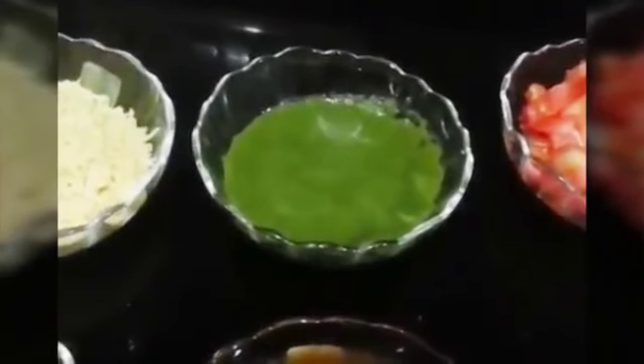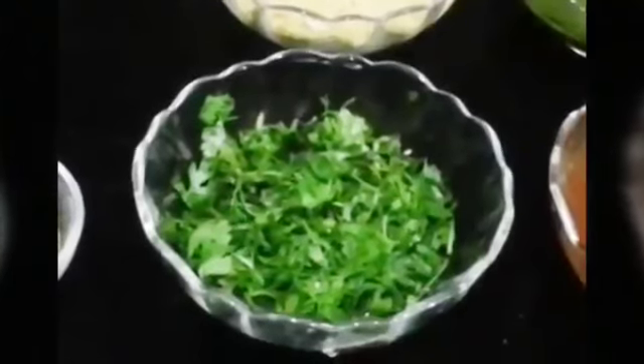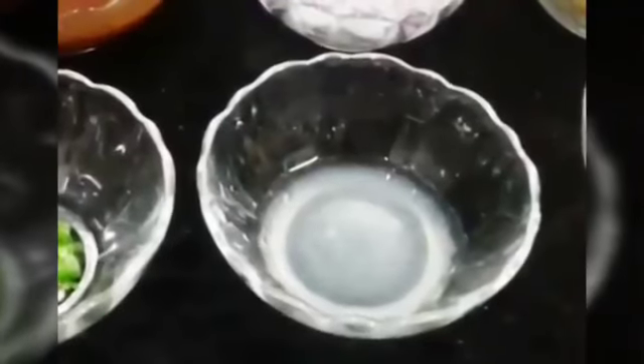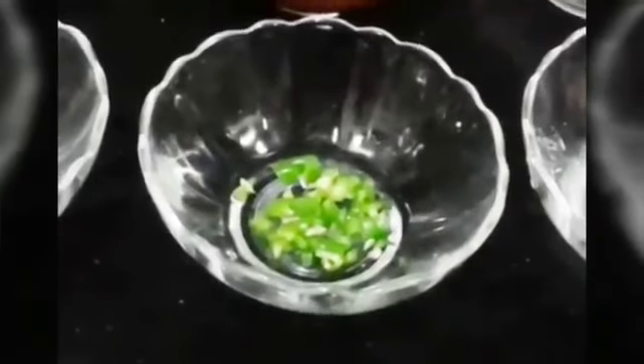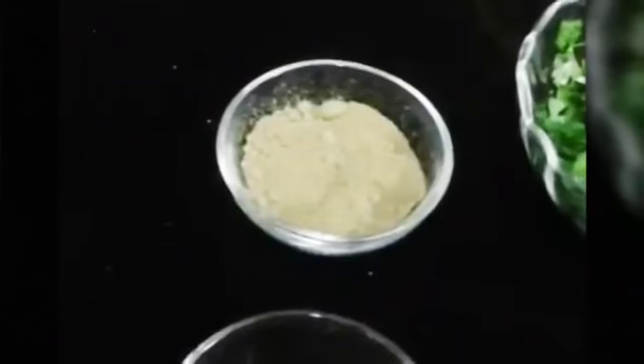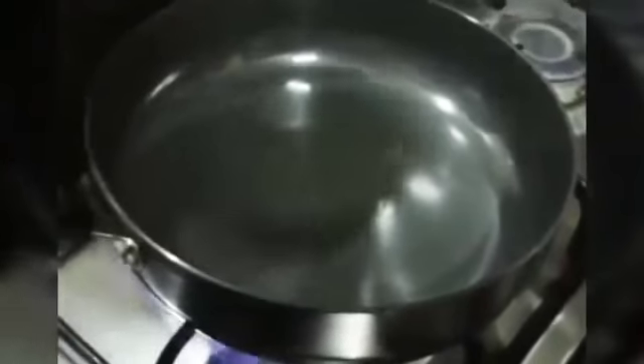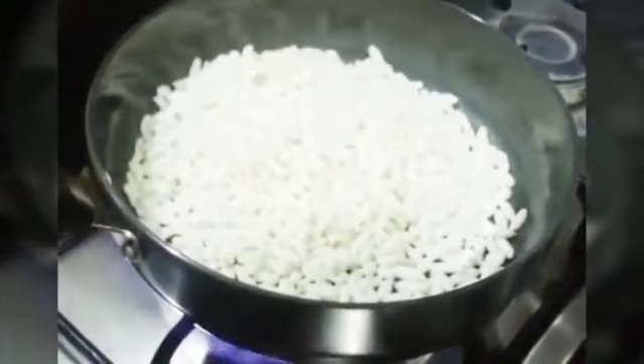We also need some green chutney, some tamarind chutney, nylon sev, coriander leaves, lime juice, chopped green chili, red chili powder, chaat masala, and some black salt. First we are going to roast our puffed rice — this makes the puffed rice much crunchier.